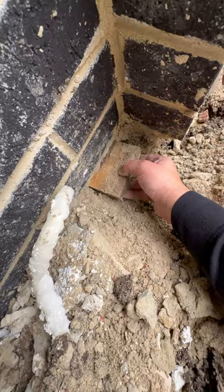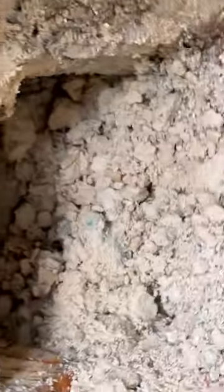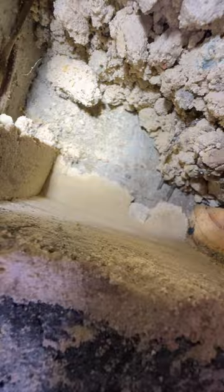Look at this — a nice block with a screw. Oh my god, it's actually floating. I shouldn't laugh but this is amazing. The brick is floating. There's another piece of timber — what the hell is wrong with these people? This is what it's supporting, guys — look at this wall, look at that floating.